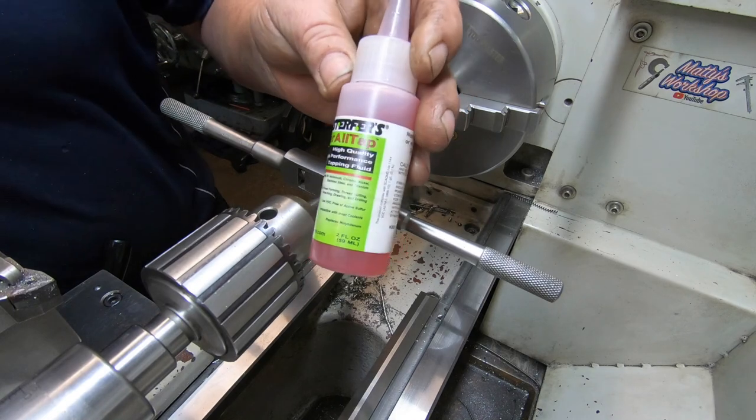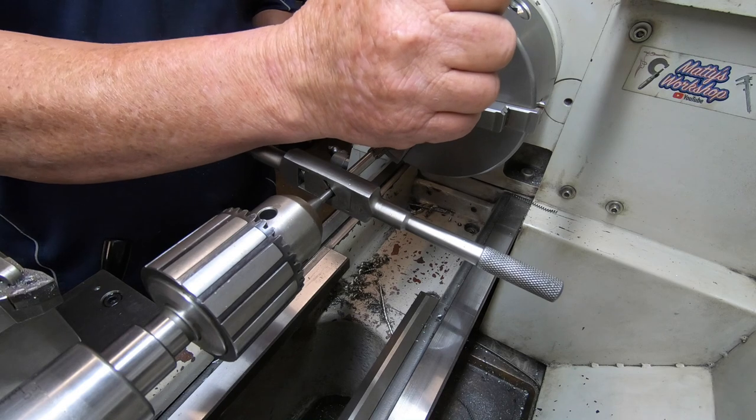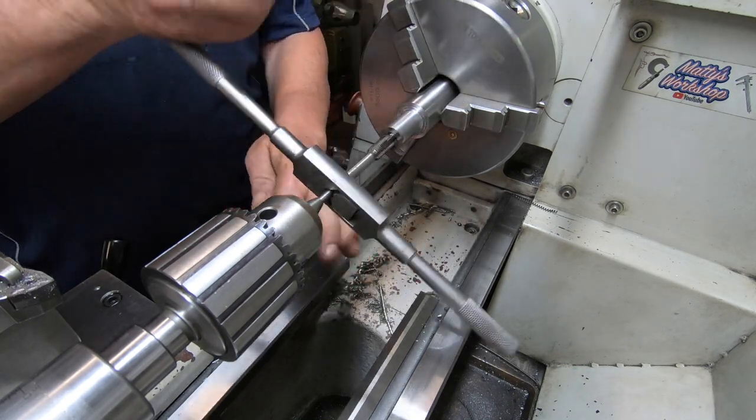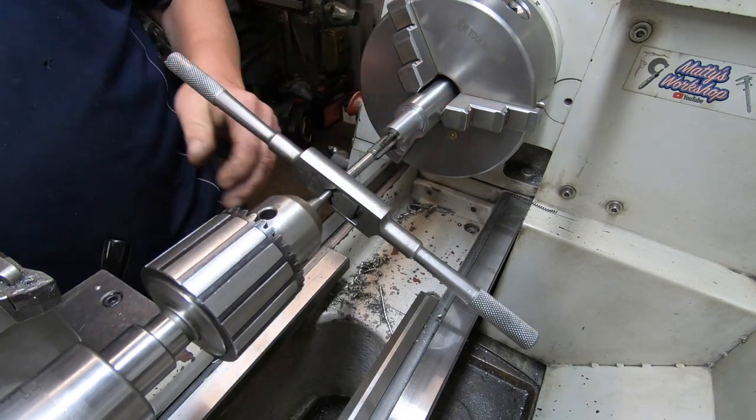I'm using this Hankster Super All-Tap cutting fluid. I really like this stuff — it is good stuff. It's thick and it doesn't fall off. I've already put some on here obviously, but it's just thick and it won't fall off.